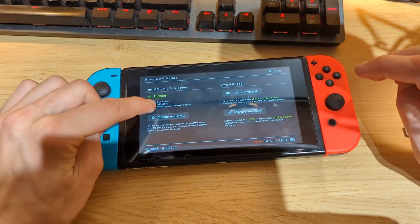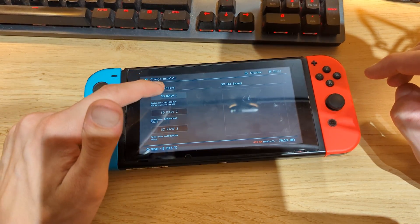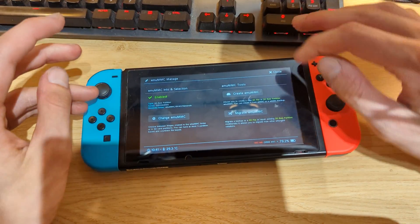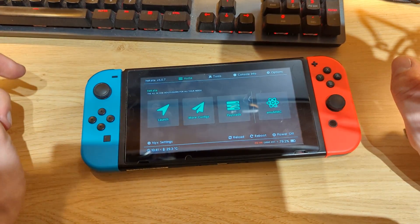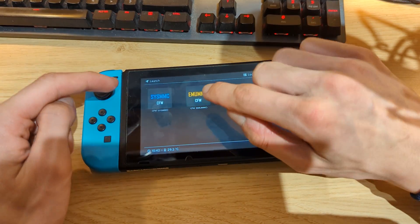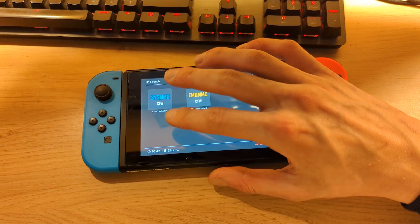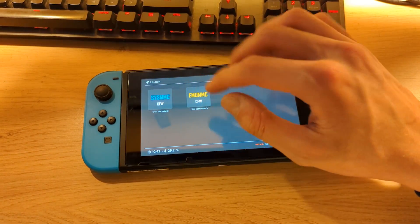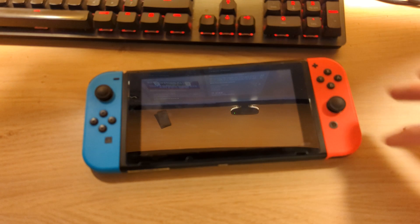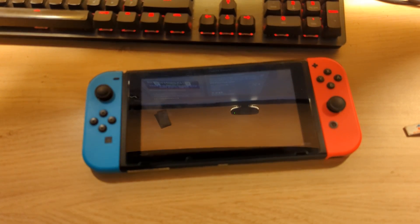Once the process completes and you exit the menu, you'll see the emuMMC option is now enabled. If it's still disabled, go to Change emuMMC, select SD RAW 1, hit OK, and emuMMC should be enabled. Close the menu and now we can boot to custom firmware. Go to Launch and select CFW emuMMC — do not boot to sysMMC, as that boots Atmosphere on internal storage. We want to boot from the SD card, so press that option to boot into the emuMMC partition we just created.